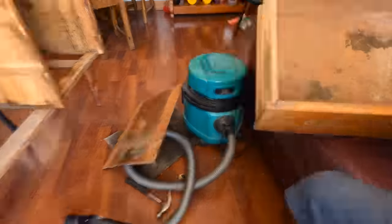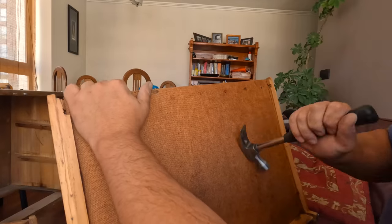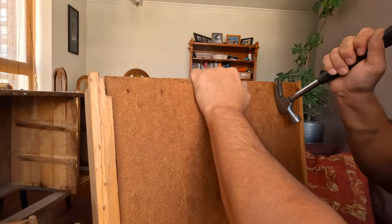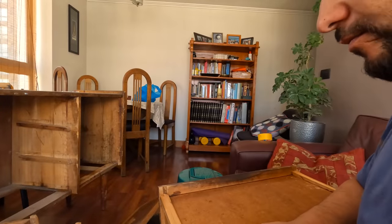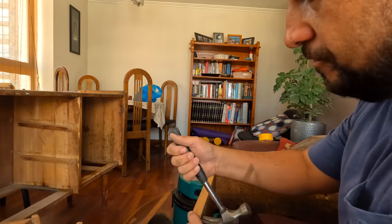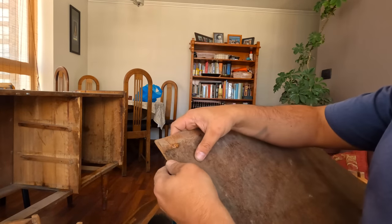I will not use the hardware — it is hideous, I simply loathe it. I have to remove the bottom panels of the drawers; I will reuse them because they are just dirty. This panel has a minor crack but I'll fix it with wood filler.